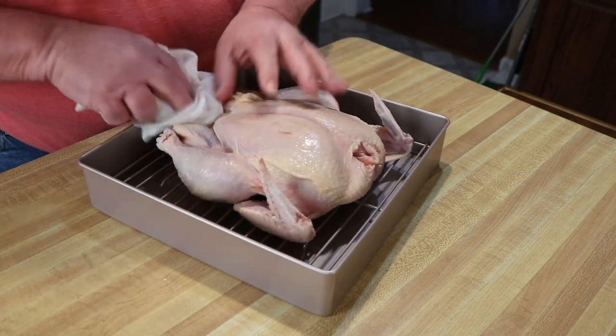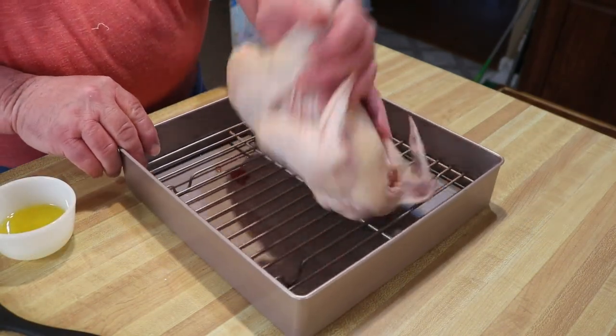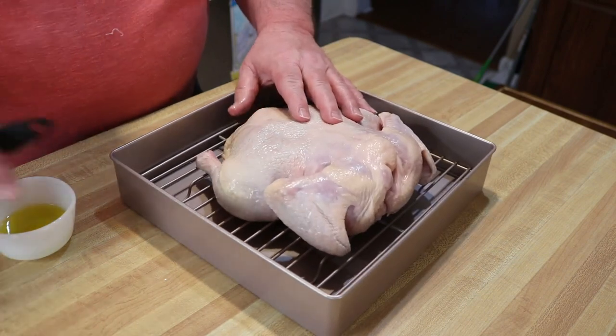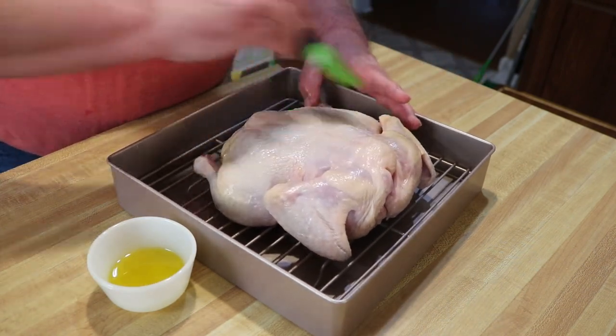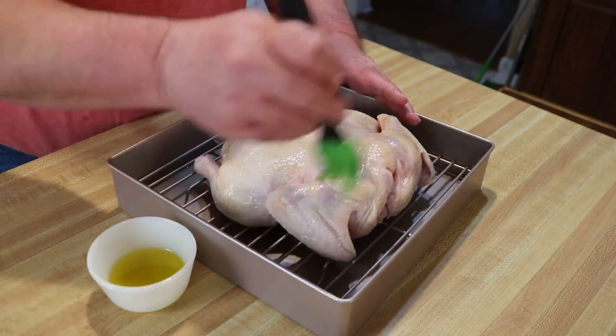Hey guys, we're not gonna get too crazy here. Come over and turn this thing over — breast down. I just got some olive oil and I'm just gonna brush on this. That'll help the skin set and it'll help with our seasoning that I'm getting ready to put on here.